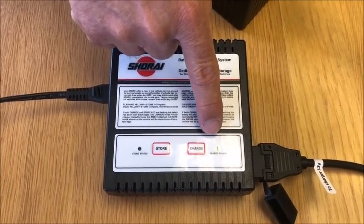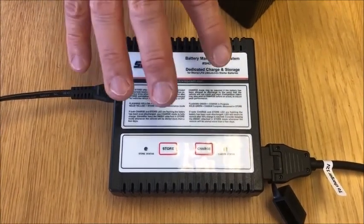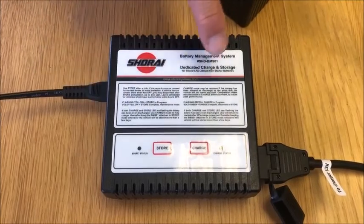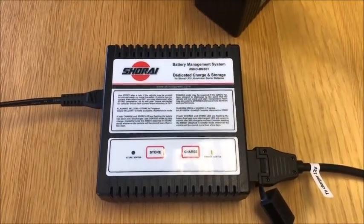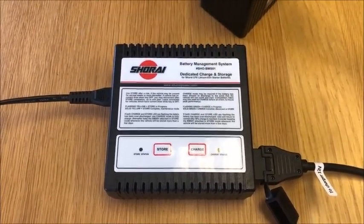This shows it's in normal charge mode, which is what you would normally see for a battery you're charging with this charger. It would be rare to see the alternating lights unless you let it run quite flat. This normal charge mode will just continue until the battery gets to fully charged.